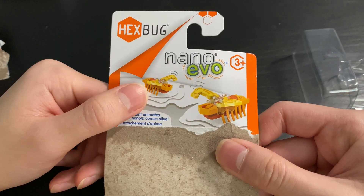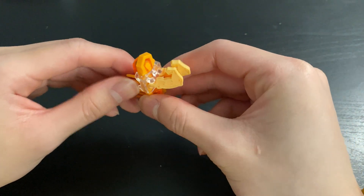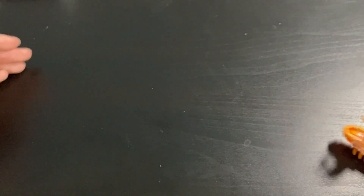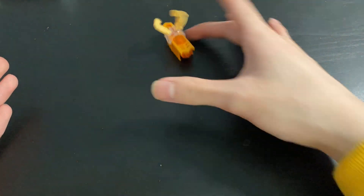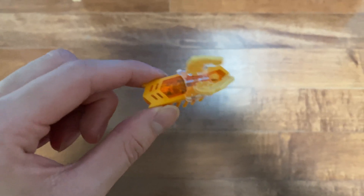Judging by the image here, I'm expecting the arms to move up and down when the bug turns on. Oh my god, it's amazing. It works all right. Go explore the world, little bug.